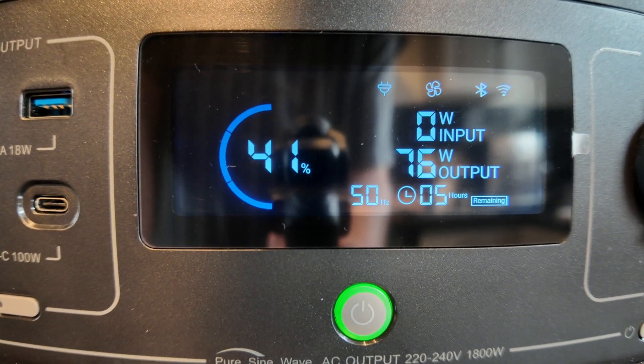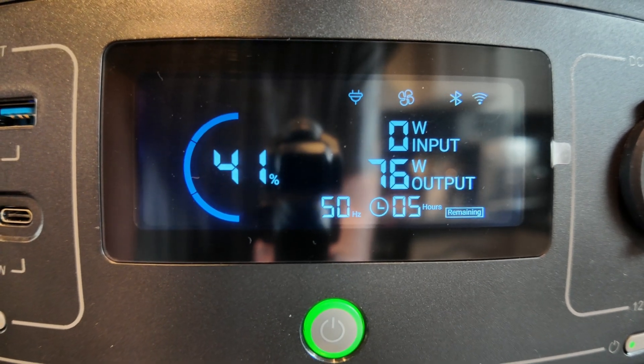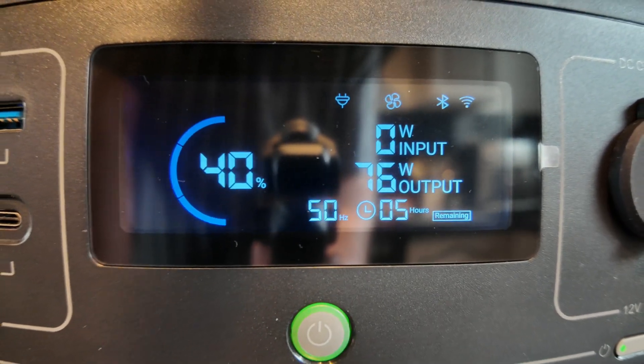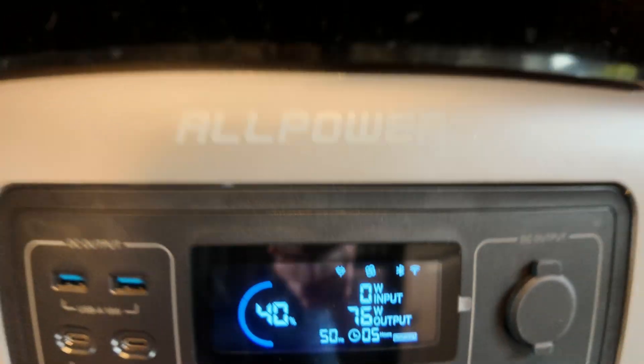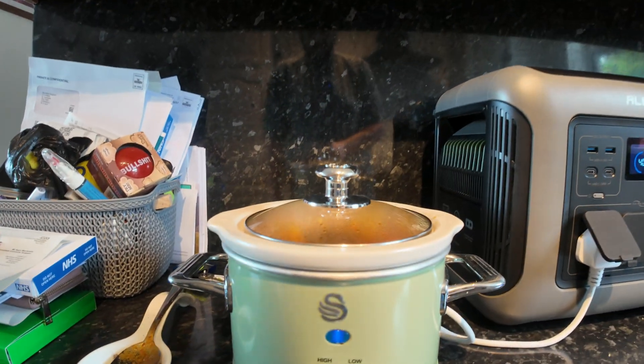We're still pulling 76 watts and we've still got five hours left. Lovely little bit of kit.